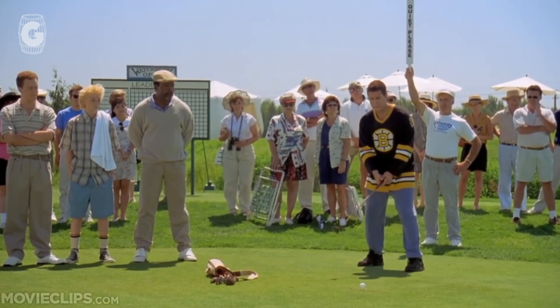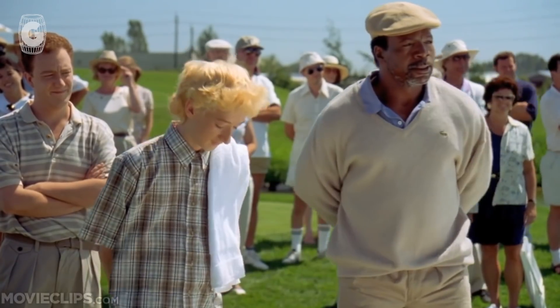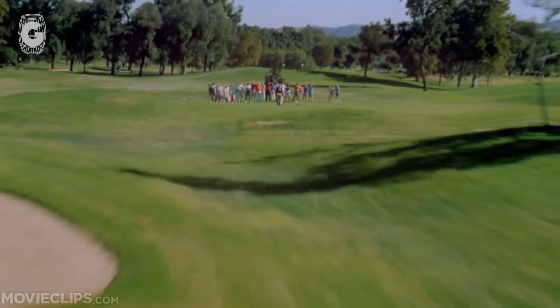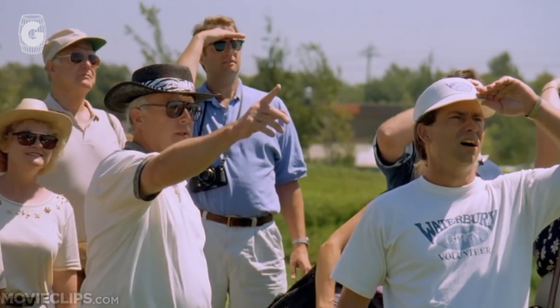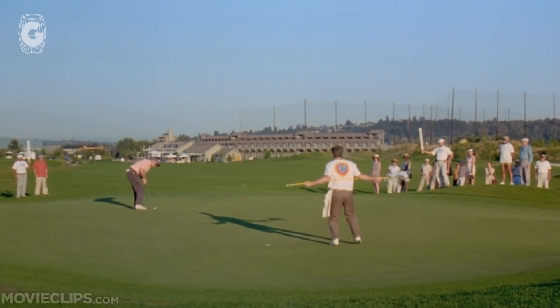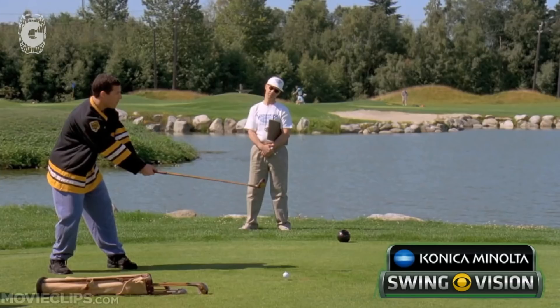Now here is the most beautiful swing in the modern era, I believe. Not in the least bit worried about that either, but a two-foot draw right between the trees — that's right at the end of the fairway. Perfect, yeah, excellent.